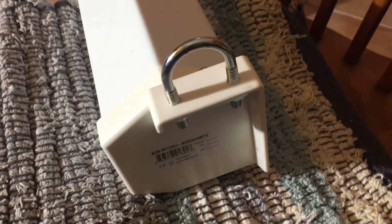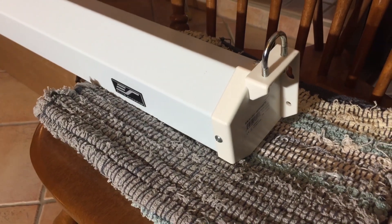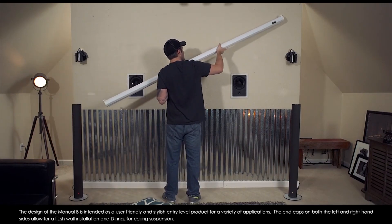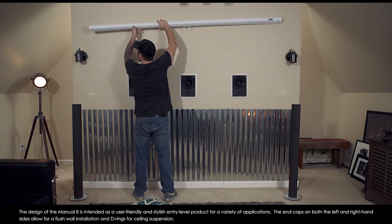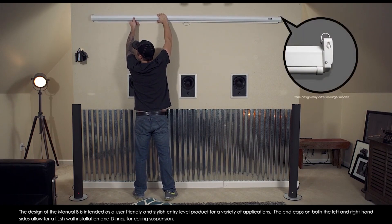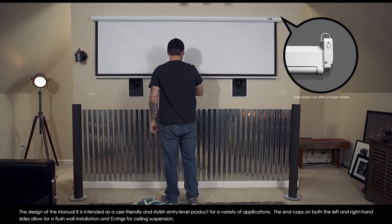After putting the U-bolts on the screen, it's time to hang it up. In the Elite Screens video, they do their wall mount with just one person, but if you are using the brackets and hanging it, it's definitely a two-person job. You're going to want somebody to hold up the screen while you clip it.